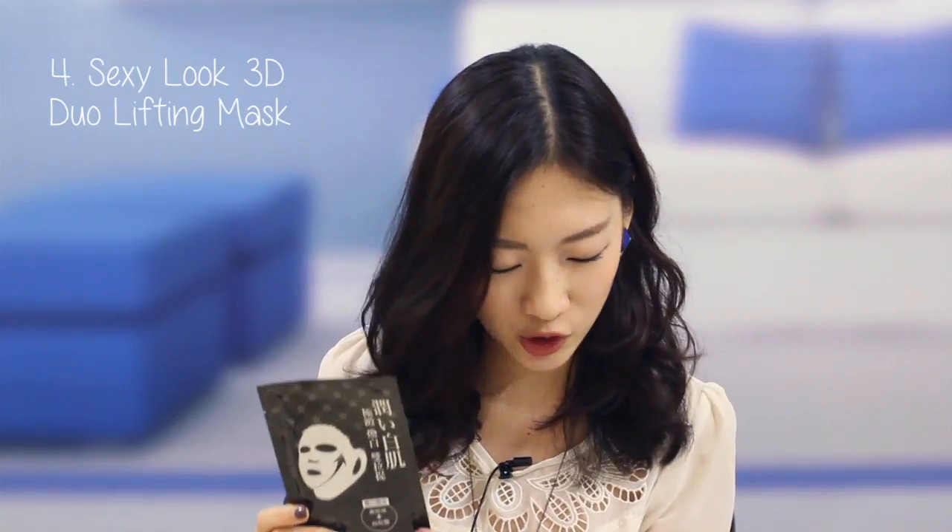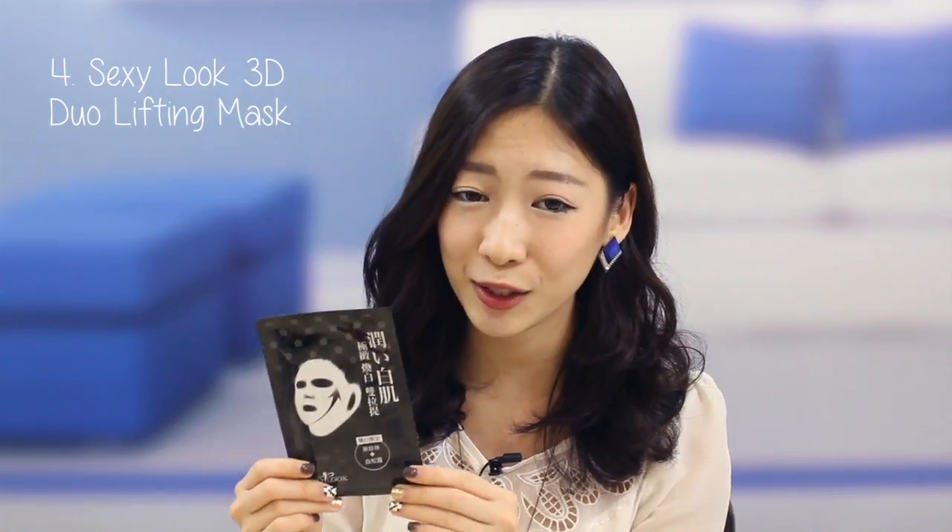The fourth product is the Sexy Look 3D Dual Lifting Mask, which is the number one best-selling 3D mask in Taiwan. It basically lifts and firms your skin. What's different from most masks on the market — and what I like — is that it actually has ear hooks. You put it on your face and hook it over your ears, which makes it fit really nicely like a glove on your face, giving you a very good lifting effect.